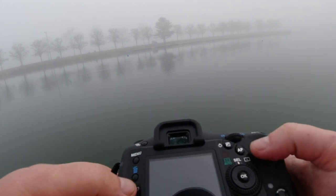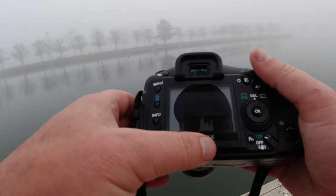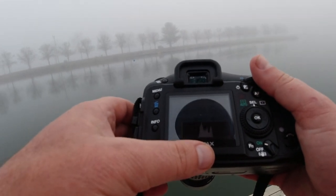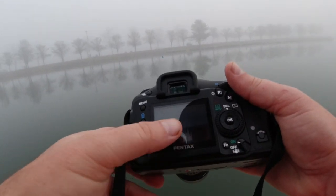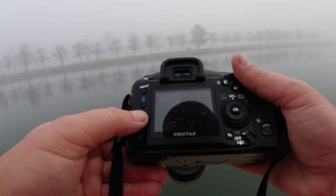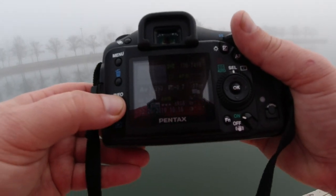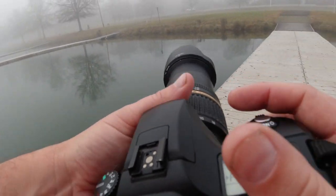Let's play that back and hit info to see the histogram — it's right in the middle, so that's pretty good. There are some people walking that might add to the shot. You can hear the buzziness of this Tamron lens. This camera is from 2006, so the monitor is not all that great, but you can pull up the histogram and go through different options.